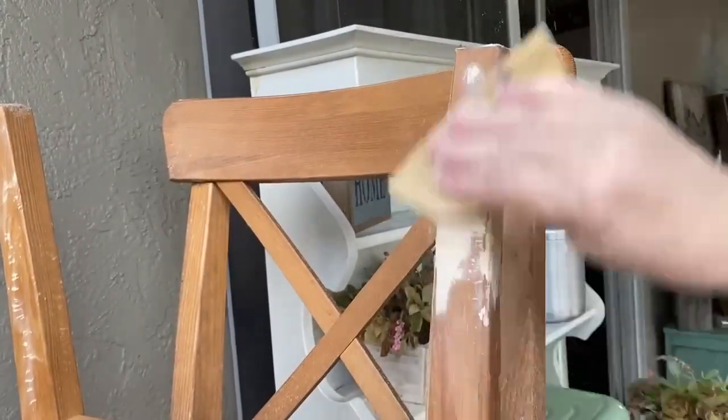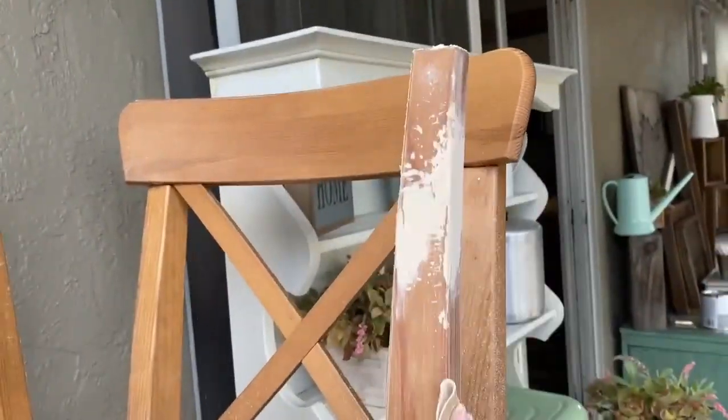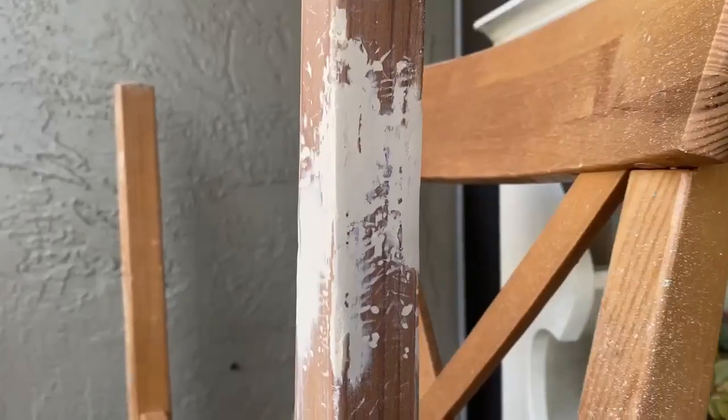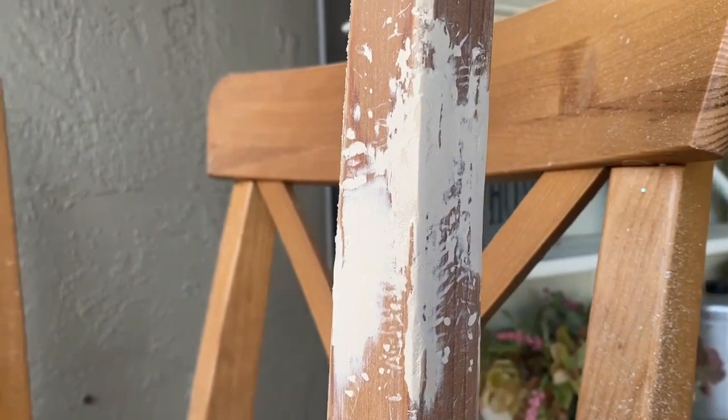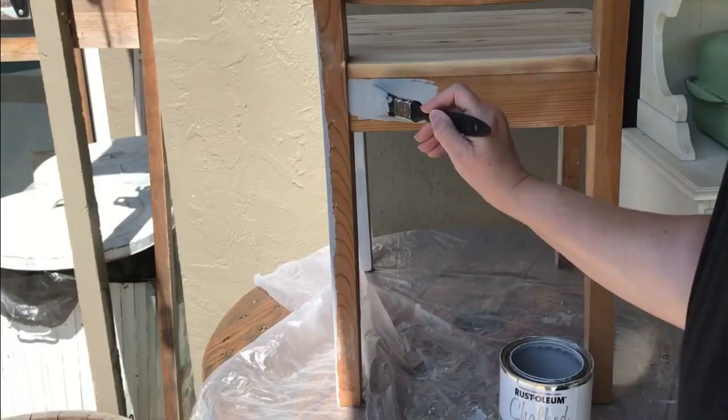Because the chair and the table legs had been so damaged and needed so much repair, we decided it would be best to paint all the bottom portion of the legs of the chairs and the table. We went with a light gray chalk paint.